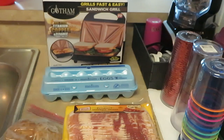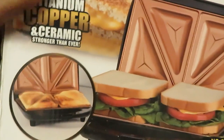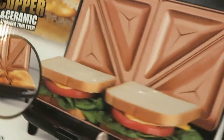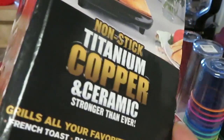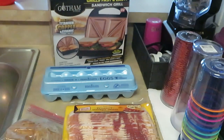I'm gonna be using the Gotham grill to make some little egg omelets. You can do all kinds of stuff with this thing — I've had it for years and I'm always trying to put it to use. You can do sandwiches, little omelet pockets — you guys will see what I do.